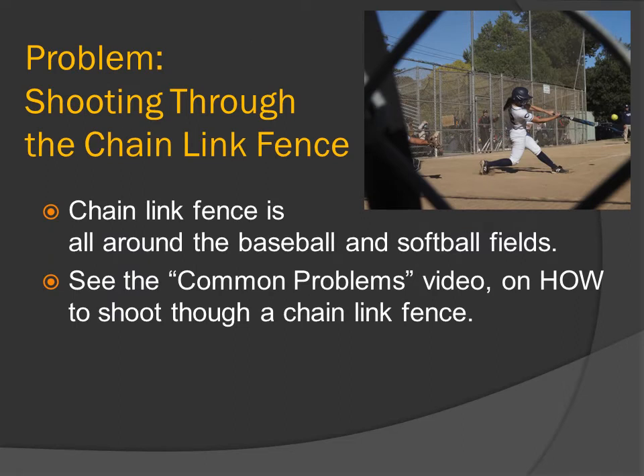Problem: shooting through the chain-link fence. Chain-link fence is all around baseball and softball fields, so you're going to have to shoot through a chain-link fence to get many of your shots. See the common problems video on how to shoot through a chain-link fence — link with the card above and also in the description below.